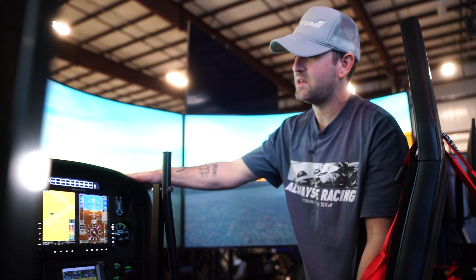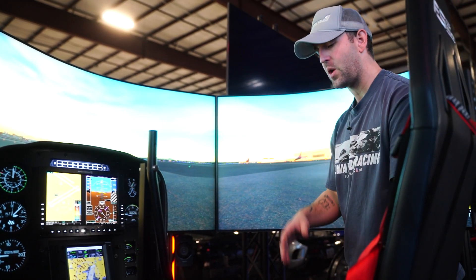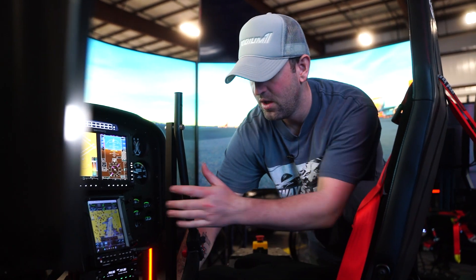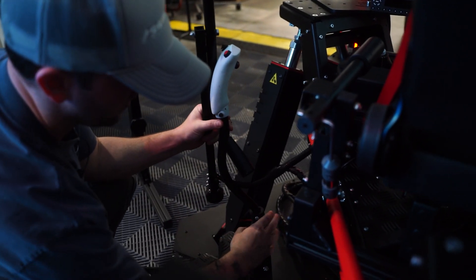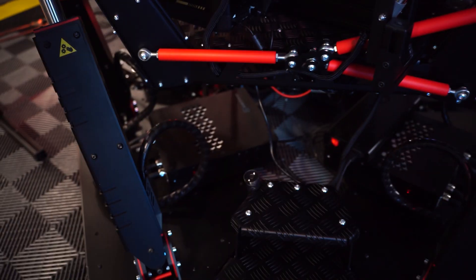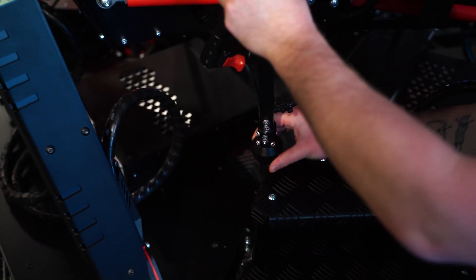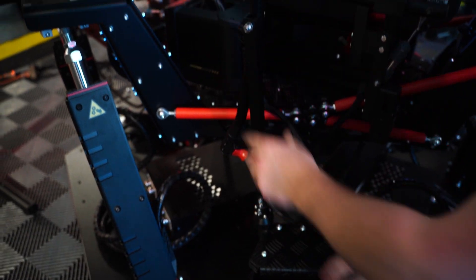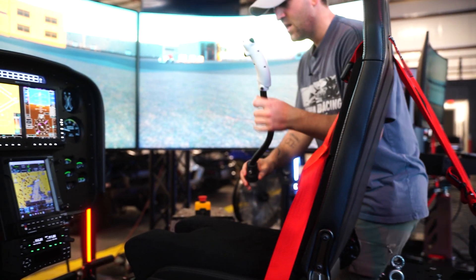The best part is our customer for this system also has a Cabri G2 on order, so he wanted the ability to do a center stick. Very easily, I can unscrew this cyclic and screw it onto the center mount right here. For the center stick, we have a Cabri G2 grip — one-to-one, even the color. We mounted another AB9 base down on this platform for that configuration.